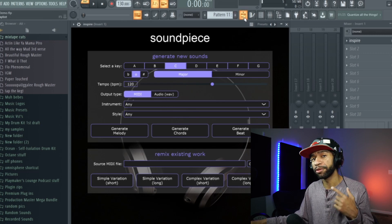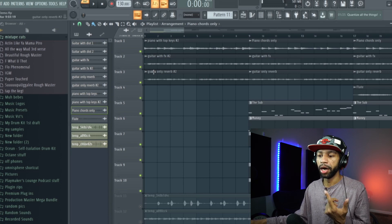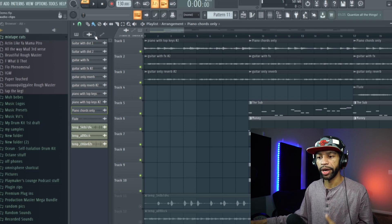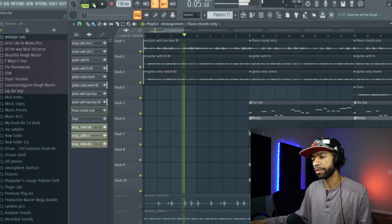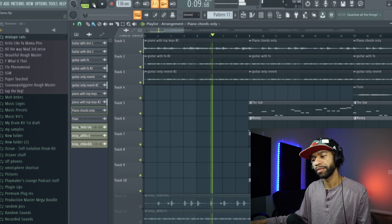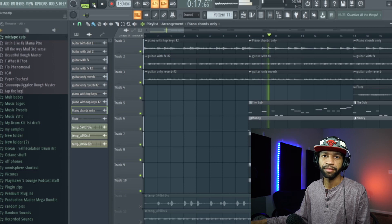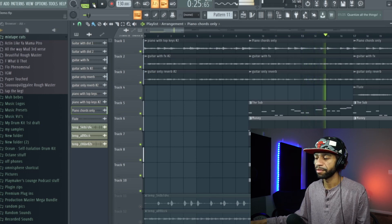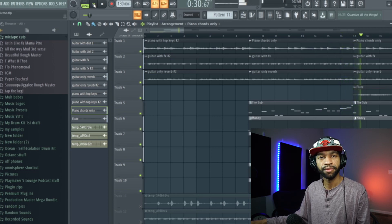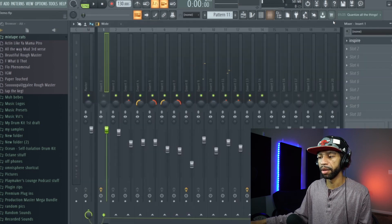I made a little beat — I actually dropped a MIDI in here and remixed it, and that's what I got for the piano. Then I made the beat around that. I've made about three beats with this plugin so far, and I think it's pretty solid. Let's go ahead and play it so you guys can hear it.